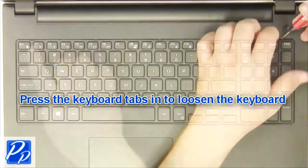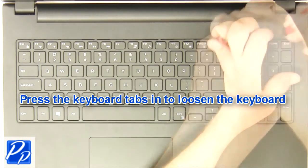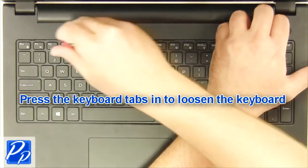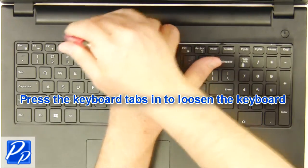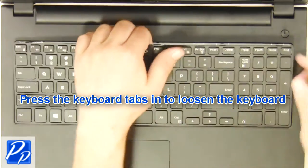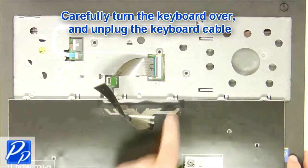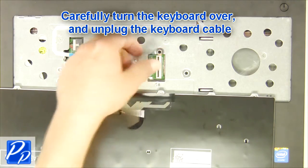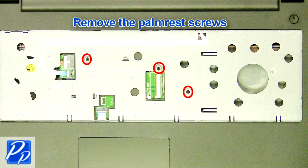Then press the keyboard tabs in to loosen the keyboard. Next, turn the keyboard over and unplug the keyboard cable. Then unscrew, unplug, and remove the palm rest.